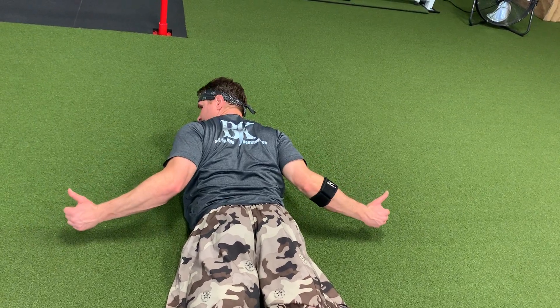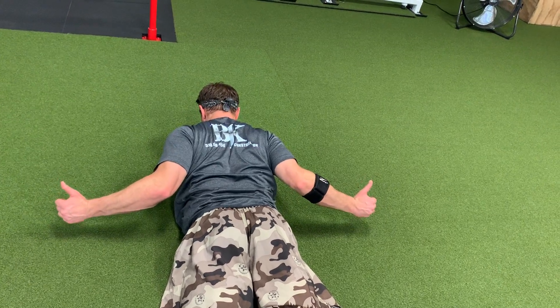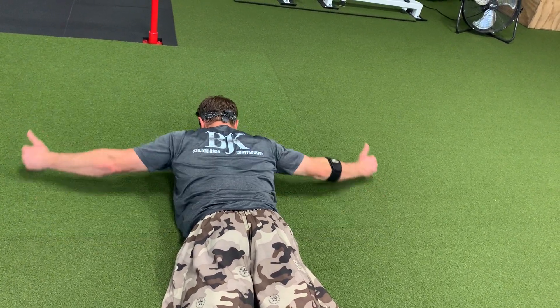you're dropping your arms, your hands to that L position, really keeping your elbows tight. Squeezing those shoulder blades together as much as possible, then repeat.